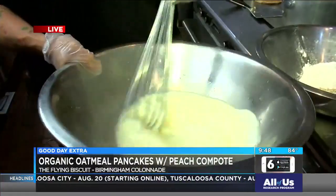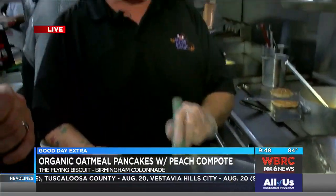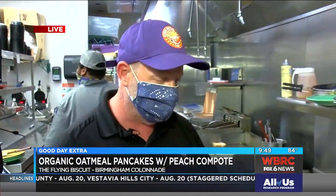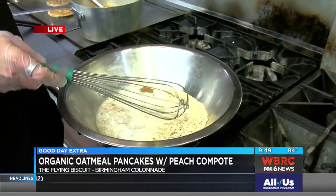It's National Peach Month, and so we wanted to show people a pancake that we've been doing for the longest time. We've got oatmeal and all different kinds. You've got the recipe for everybody. Now, a lot of people like their buttermilk pancakes, but this might be a slightly healthier version, right?